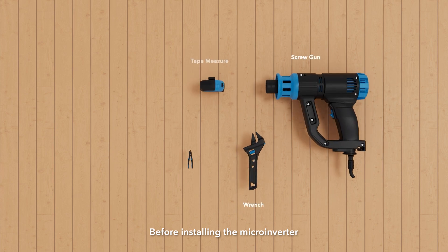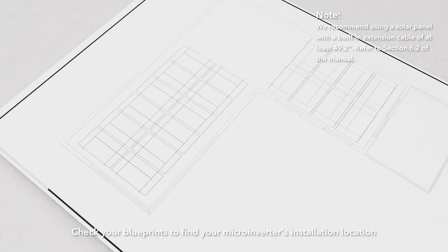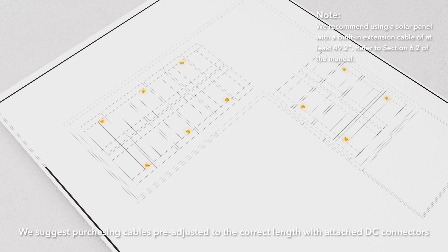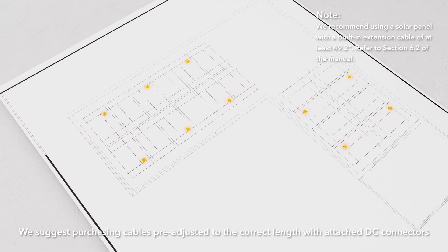Before installing the Micro Inverter, please make sure you have these tools ready for use. Check your blueprints to find your Micro Inverter's installation location. Prepare the DC extension cables for the solar panels. We suggest purchasing cables pre-adjusted to the correct length with attached DC connectors.